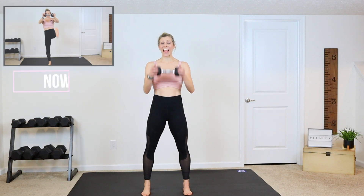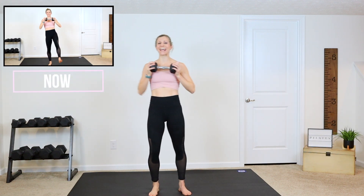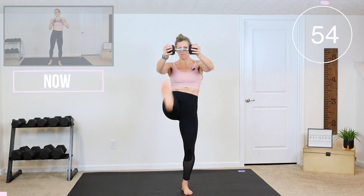I have a 10-pound dumbbell here — anything from 3 to 15 will work. We're going to press it out and kick our legs straight up. I want you to think about your core, take your time and focus on those abs.